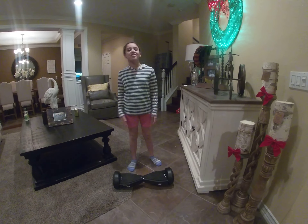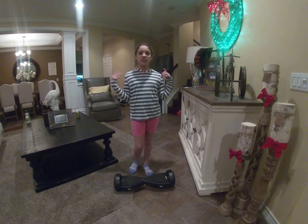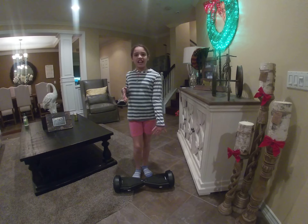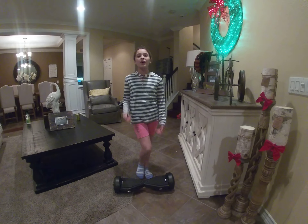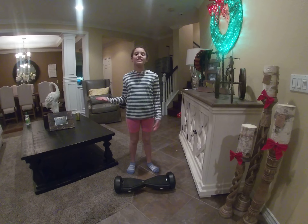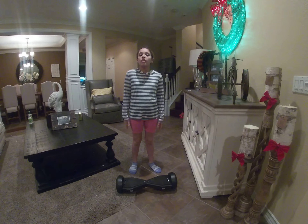Make sure you guys all subscribe to the channel for Ocean Family. Today I'm going to be teaching you how to ride a Jetson hoverboard, and just the basic things that you need to know to be able to do it.